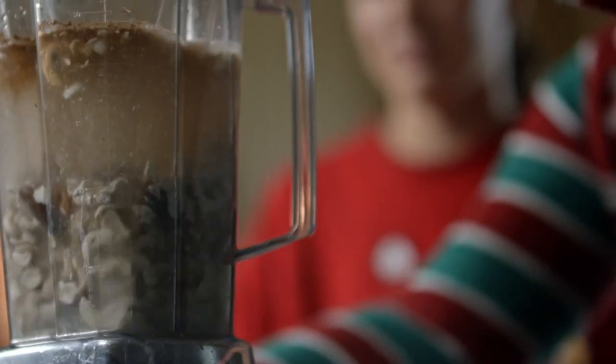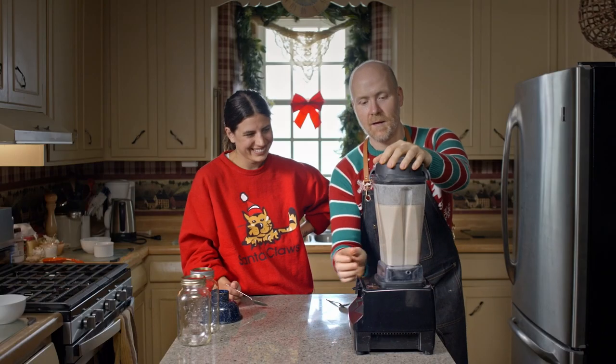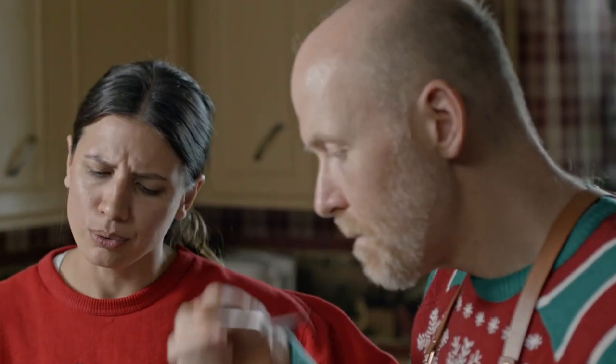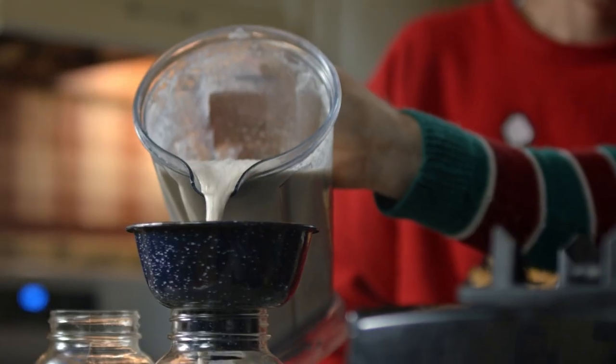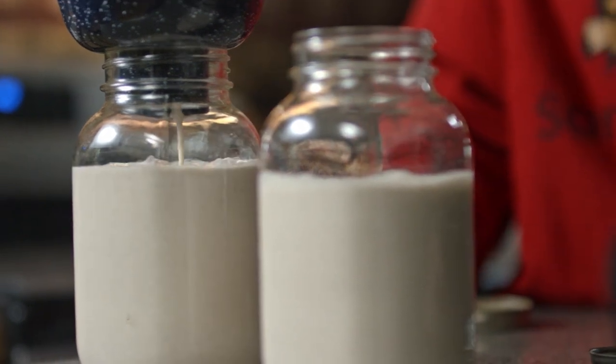And then we're just gonna blend this all together. I think this is pretty blended together. That's right for me — I wouldn't wanna add any more liquid for sure, and I don't want more spice.